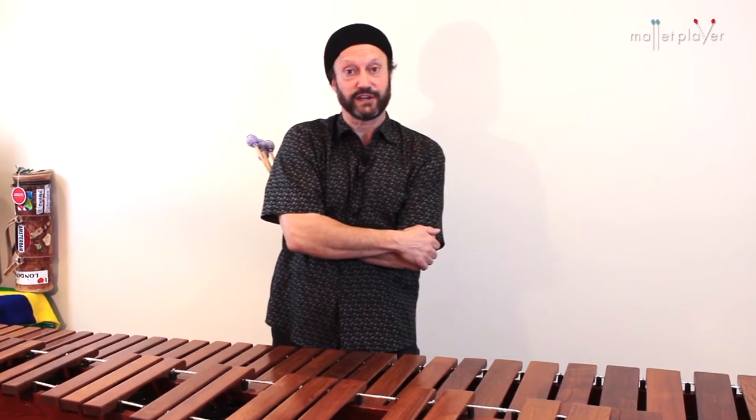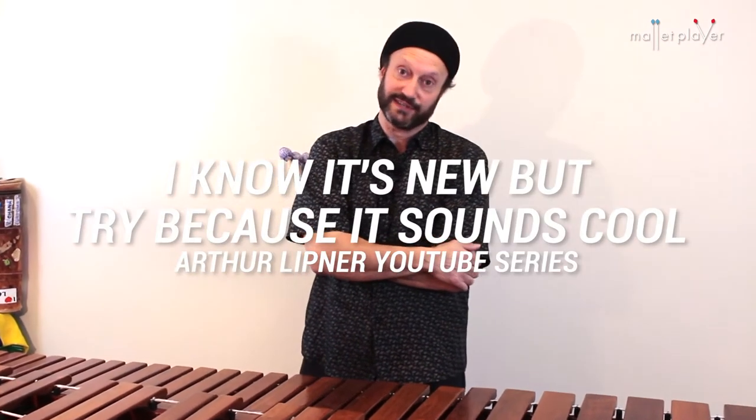Hey everyone, Arthur Lipner here. This is the first video in the "I Know It's New But Try It Because It Sounds Cool" series.